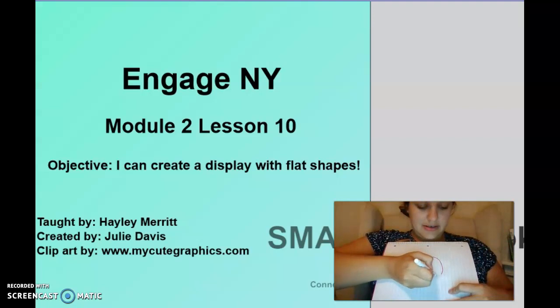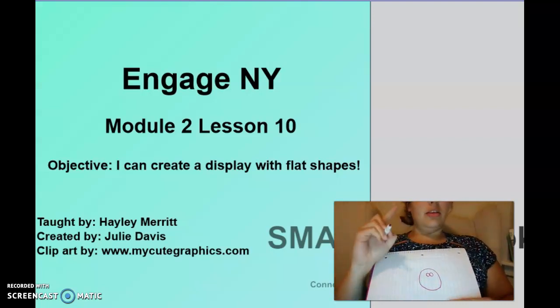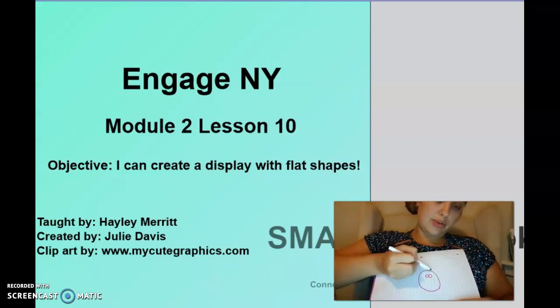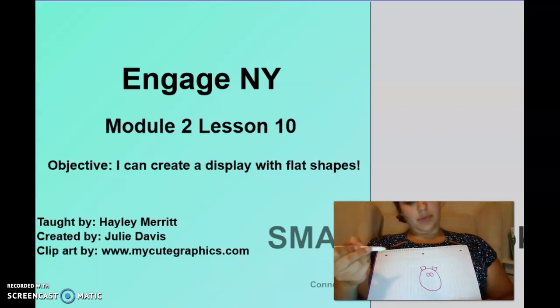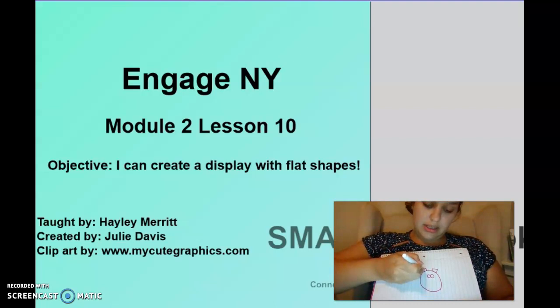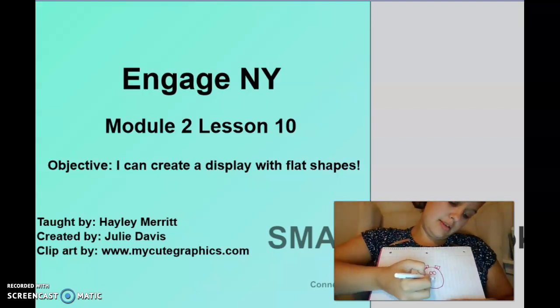Start with a circle again. Then we need two circles attached for the eyes. Now we need two rectangles — rectangles have two long sides and two short sides — those will be the ears. And inside the rectangles we need little squares. Remember, a square has four equal sides.